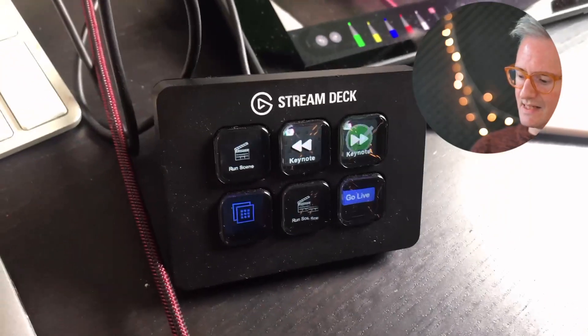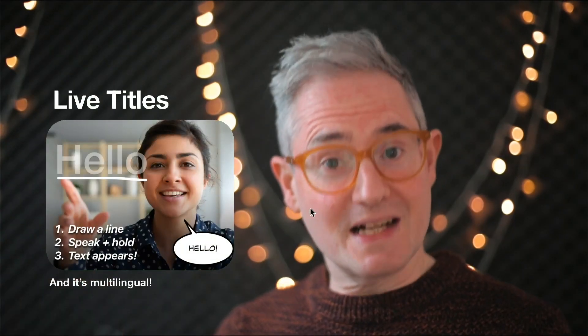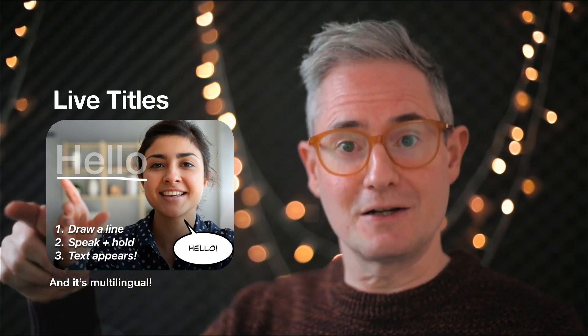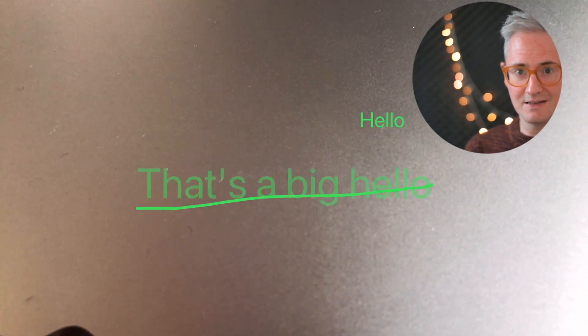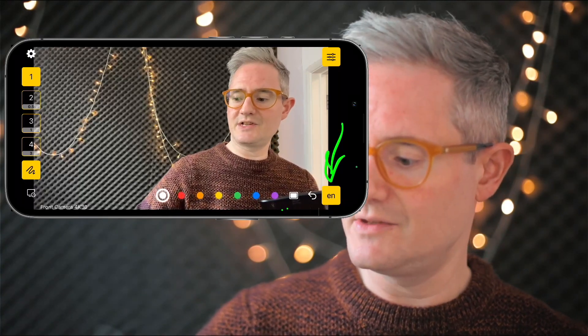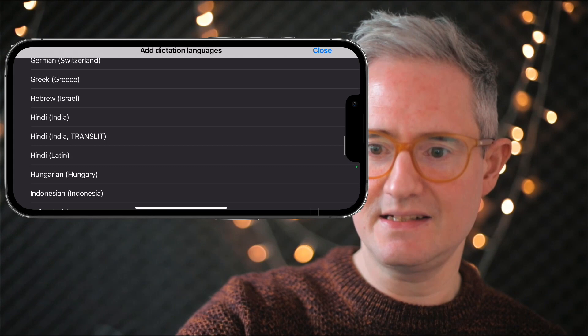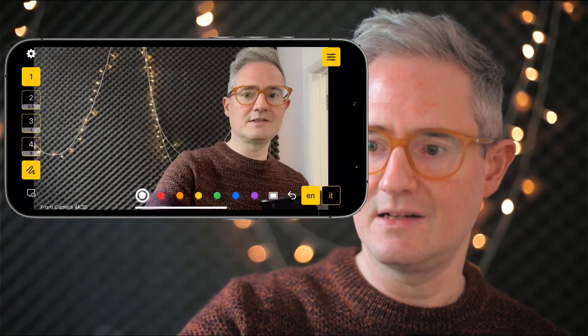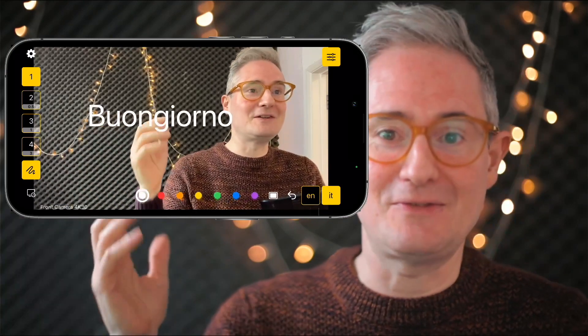If you want to add text, with Live Titles you don't need to write illegible scribble. Just draw a line, speak and hold, and the text appears. The size of the line sets the size of the text — draw a small line for small text, or a large line for big text. You're not limited to English — there's a button to change the language. Press and hold to select from all available dictation languages. For example, I can add Italian and say 'buongiorno' — and my phone spells it out correctly even if I can't.